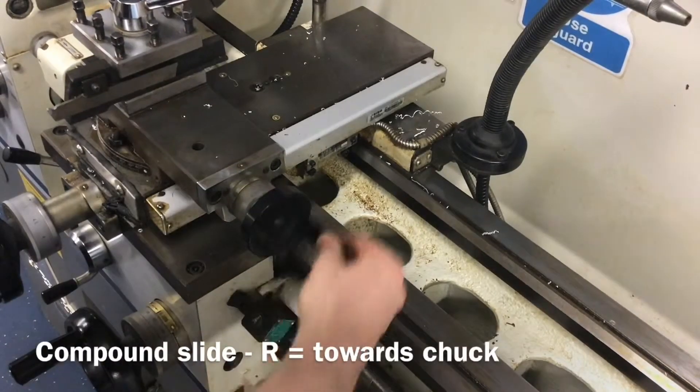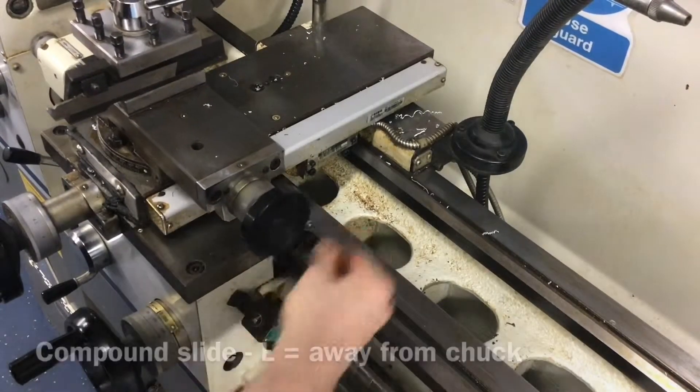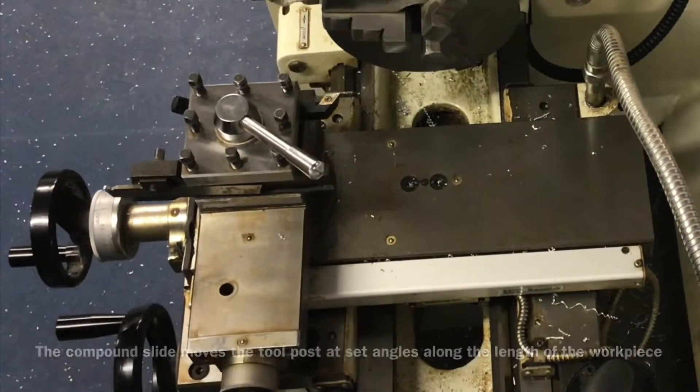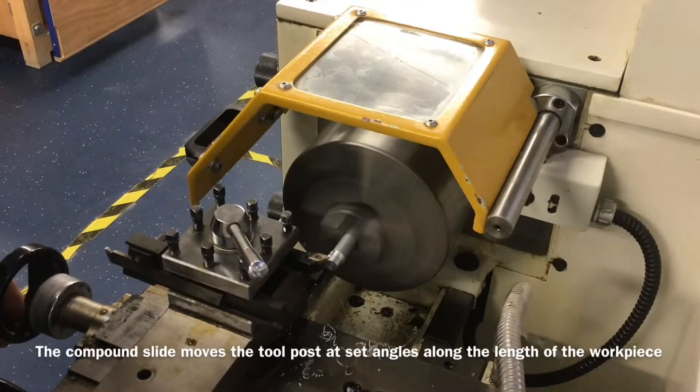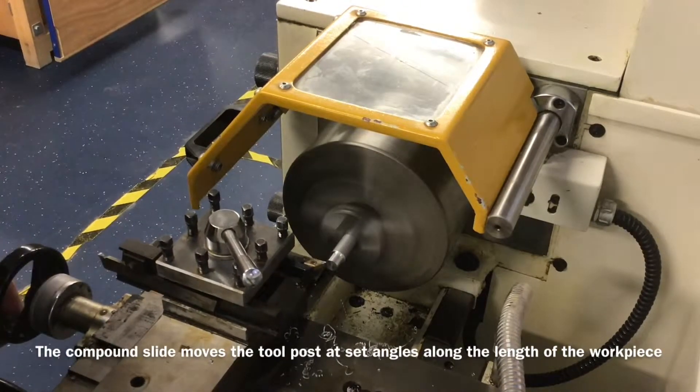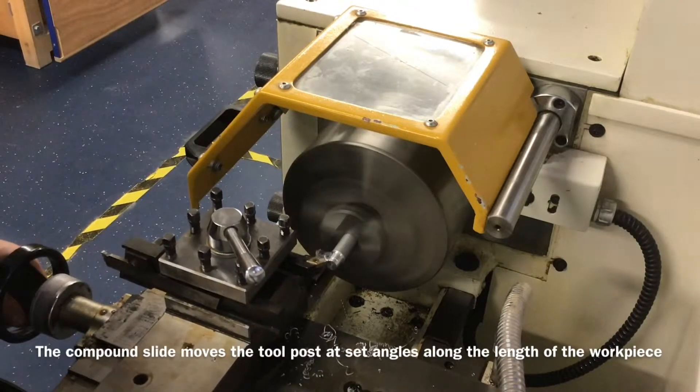The compound slide. Rotate the wheel clockwise or to the right to move the tool post towards the chuck. Rotate the wheel anti-clockwise or to the left to move the tool post away from the chuck. The compound slide can be used to cut angled faces on the material or reduce the diameter of the material along its length.